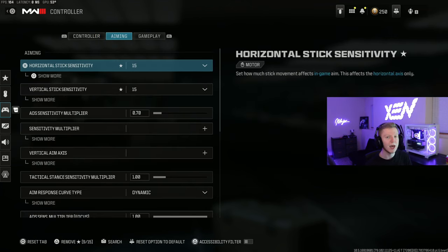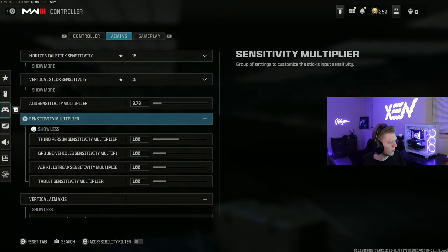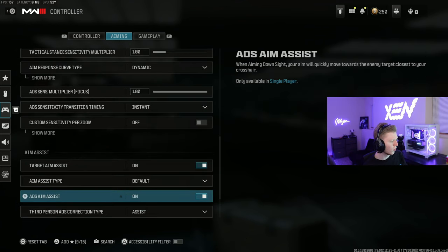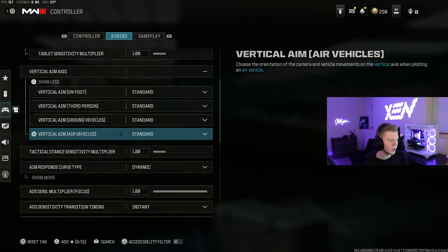Moving on to sensitivity — I'm a big supporter of finding your own sensitivity and just getting used to it, as that's usually better for most people. I don't really recommend just copying everything because there's a comfortability factor. However, I run 15/15 with a 0.7 ADS sensitivity multiplier. 15/15 is pretty high for Warzone, but it helps me move around the map quicker and I've been used to it for a long time. For vertical aim, everything is standard at 1.0. I run dynamic response curve and default aim assist.